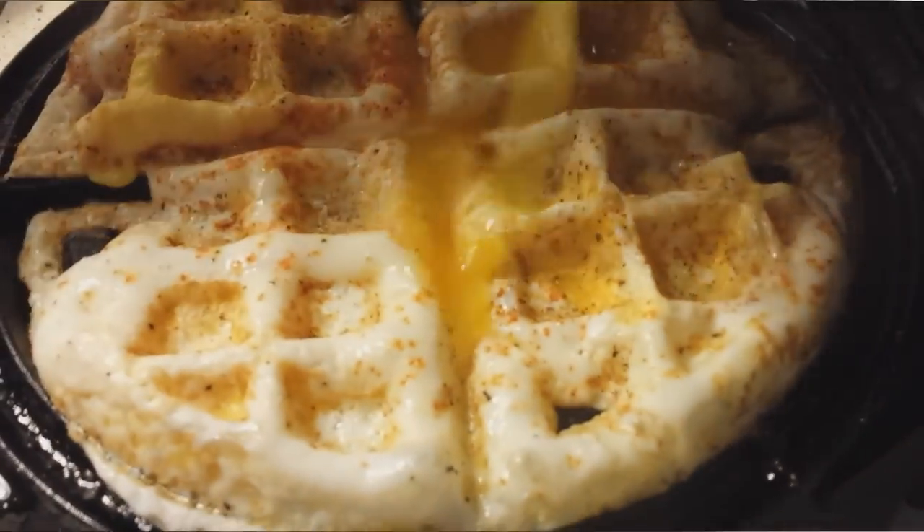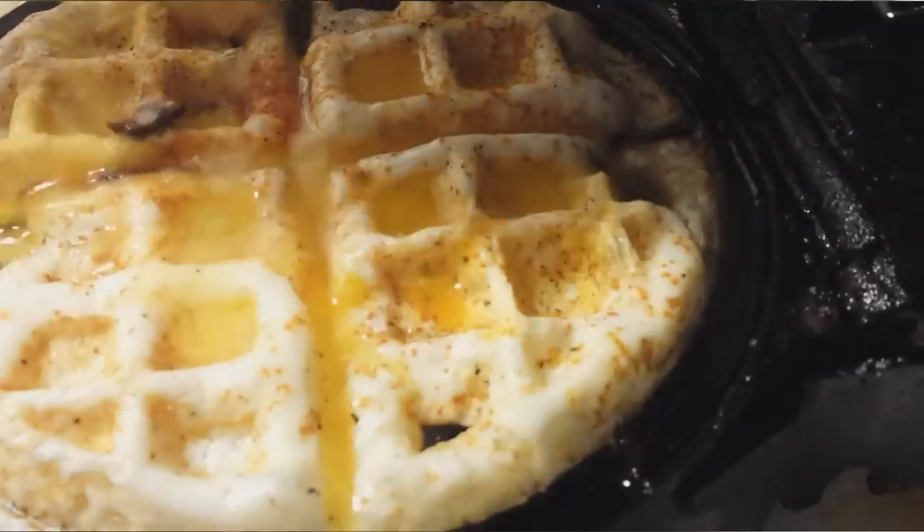Oh, pretty! Look at that — looks like a waffle egg. Egg waffle!